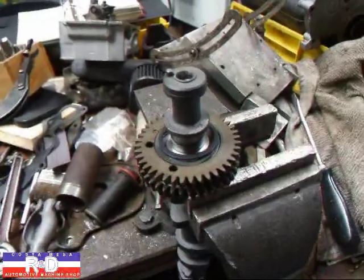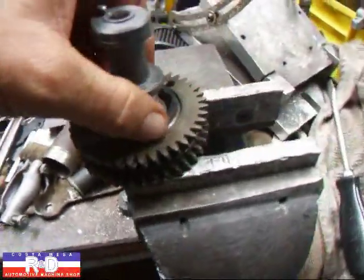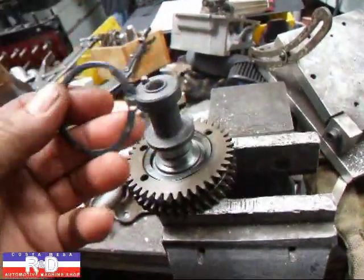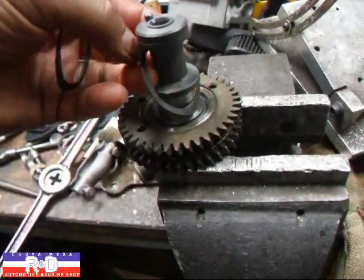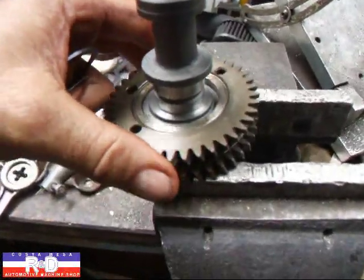Hi, it's John Kohler from Mason R&D. Today we have a Toyota camshaft device and I wanted to show you how these scissor gears work. They are meant to take up the slop between the gears and keep a nice tight connection between each gear.